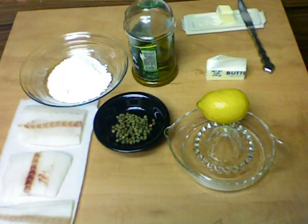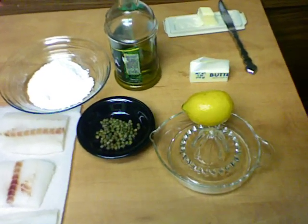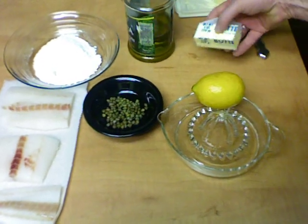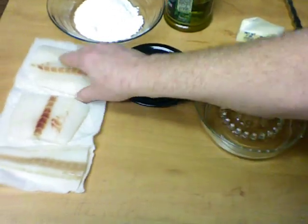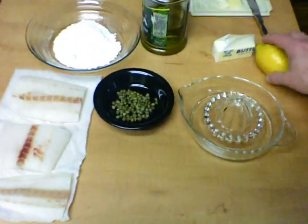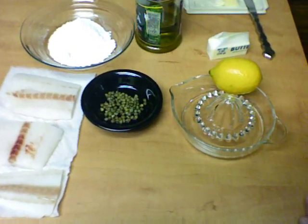Today I'm going to fry up some fish real quick — it's one of my favorite easy fish recipes. I'm going to use a little bit of olive oil and some butter, some all-purpose flour, and here's the fish on paper towels to drain and get kind of dry. I'm going to use some lemon, some capers, a little bit of salt, and that's it.